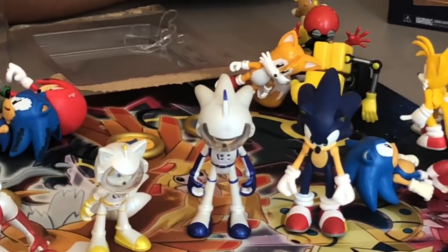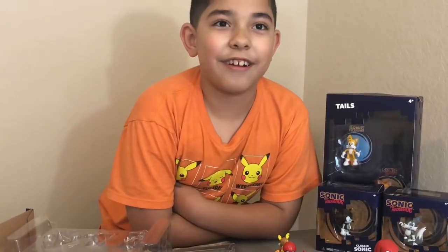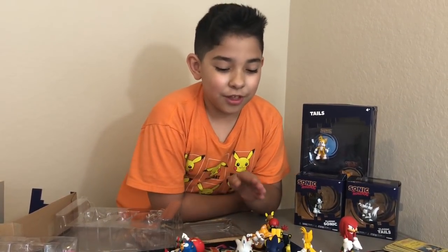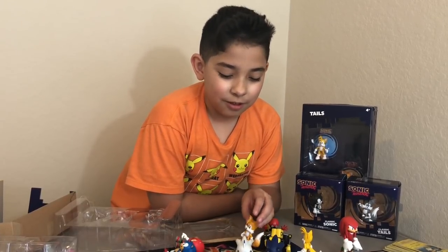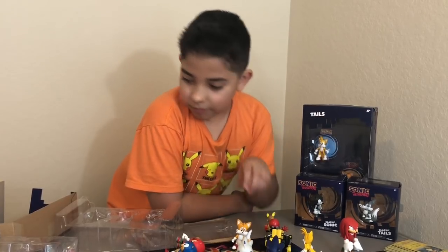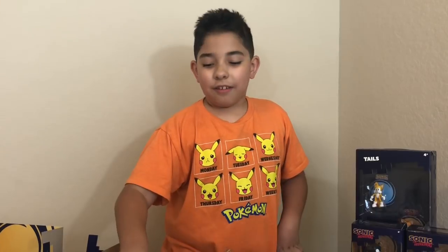What is y'all's favorite Sonic figure? And another question — who is your favorite Sonic character? Mostly everybody's going to say Sonic, right? My favorite is Sonic, but a close second is Shadow. But we don't have Shadow. Thanks for watching — don't forget to like and subscribe. We film videos on Tuesday, Thursday, Saturday, and sometimes Sundays. Bye!